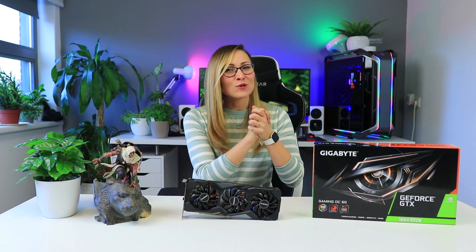That's all for today, thank you so much for watching. Let me know in the comments below what you think about this new 1660 Super and about this review. Don't forget to subscribe, give me a thumbs up, and see you next time.